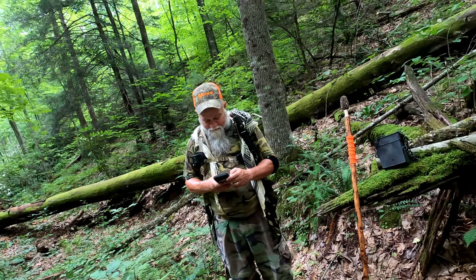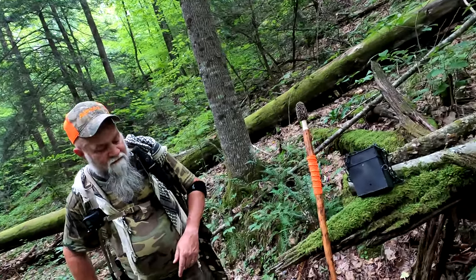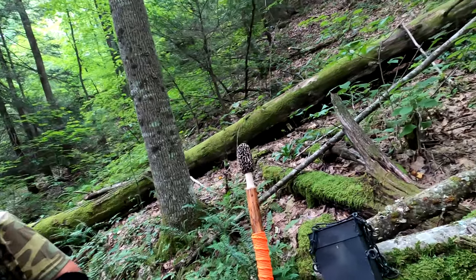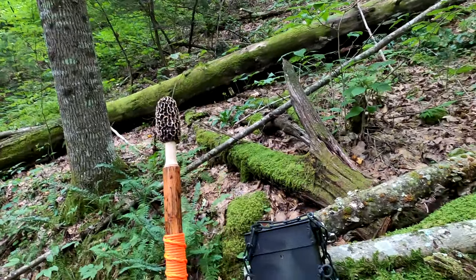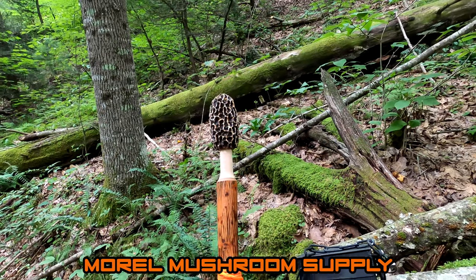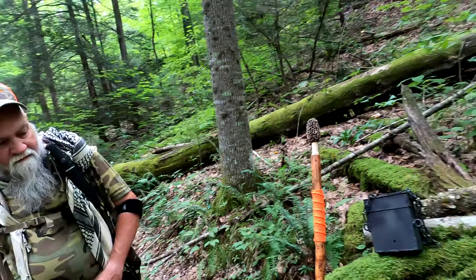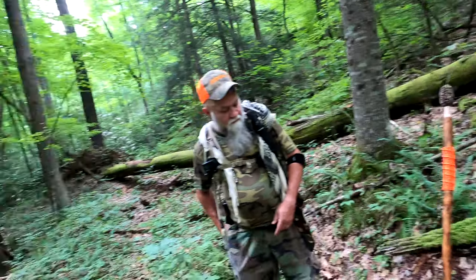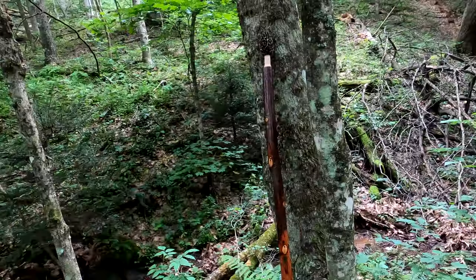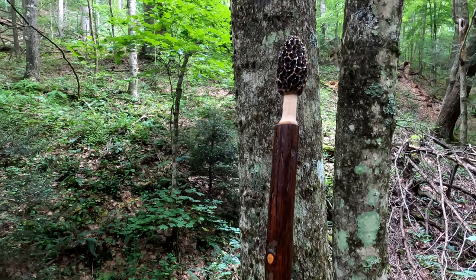There's Dad playing on his phone. We've got our walking sticks that we got from Morrell Supply. That one was Dad's — a Father's Day present — and mine was over here.